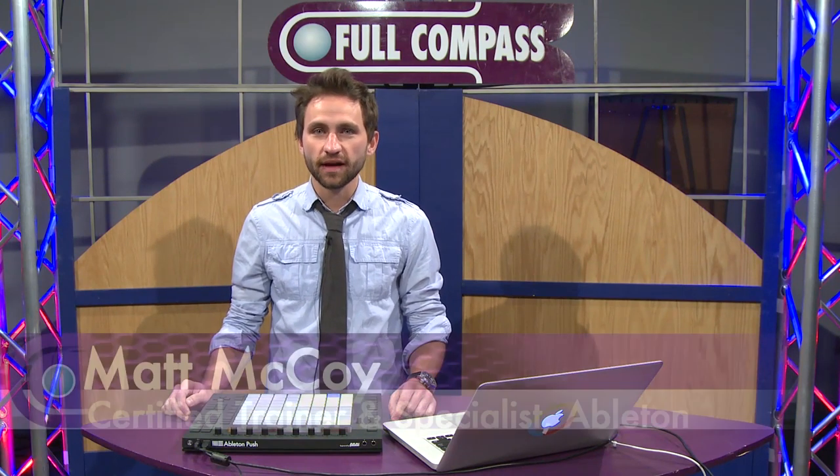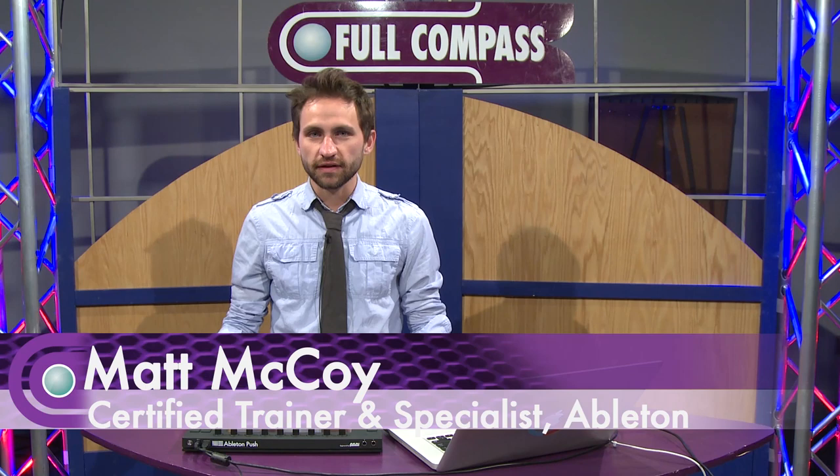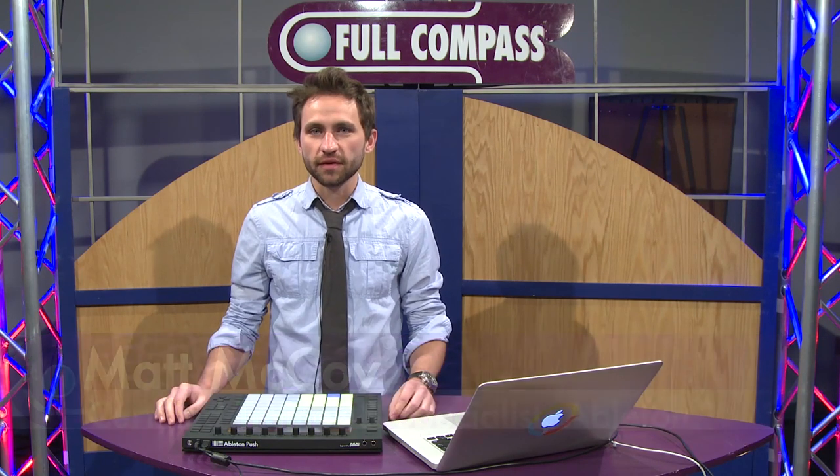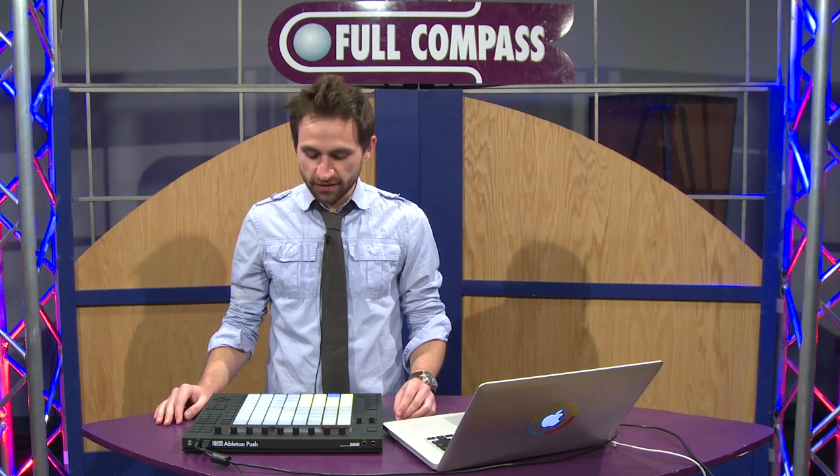Hey everybody, my name is Matt McCoy. I'm an Ableton certified trainer from Chicago and a product specialist, and today I'm here at Full Compass to show you the new Push instrument from Ableton.